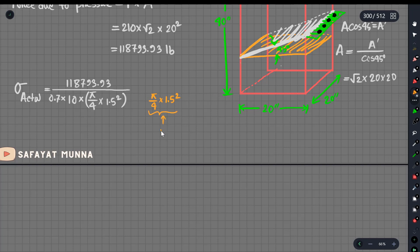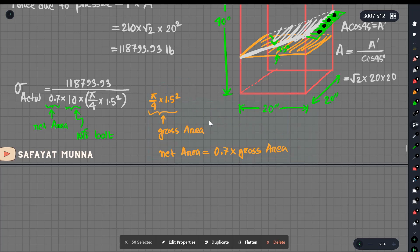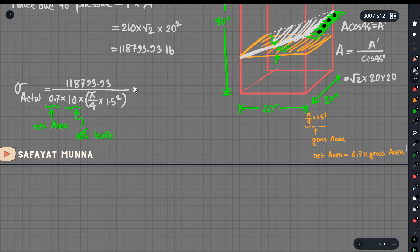The net area is always 0.7 into gross area. The questioner is given to you. When the questioner is given, you can say the net area. If you don't mention the gross net area, you will always give the gross net area times 0.7. The net area is given to you. The gross net area is given to you. The total value used is equal to the gross net area. The result is 9,603.37 psi.